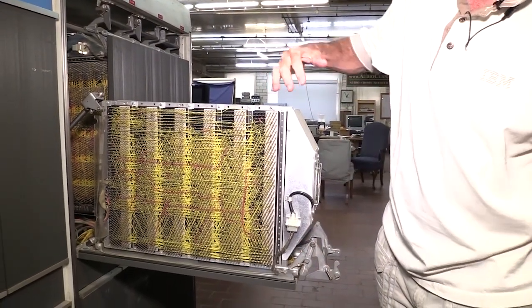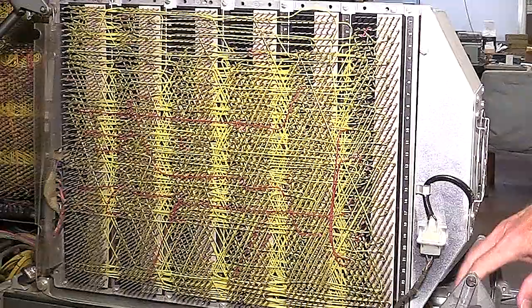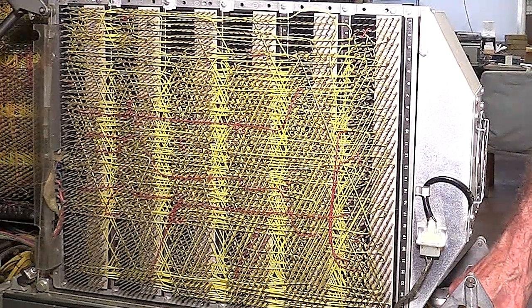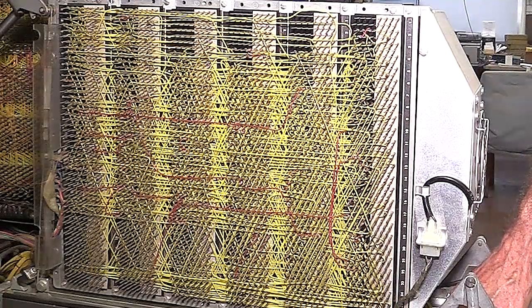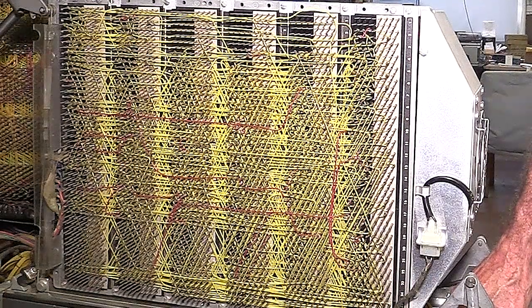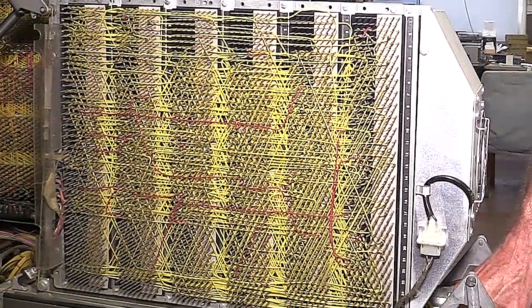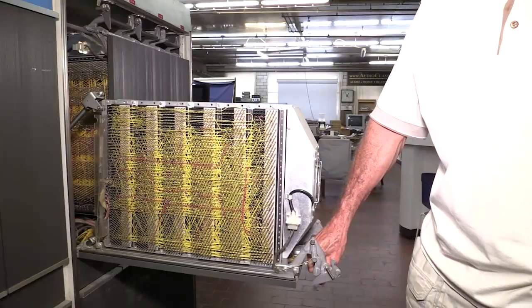These are all using SMS backplanes, all with discrete wire. This is really before they had a lot of the complex wiring they have today. Usually the yellow wires were original and the red wires were ECs — something was changed along the way.